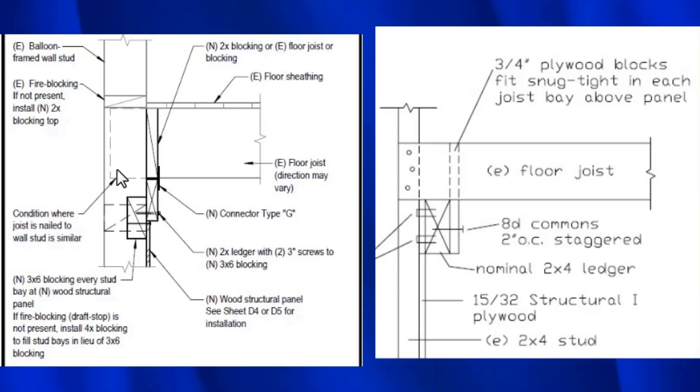This detail also has a lot of moving parts. We have this 3x block, then a ledger, then another block. The 3x here is only attached to that block with two 3-inch screws — I believe that's just not enough. If the plywood is nailed at 2 or 3 inches on center, the screw capacity isn't going to match what it needs to be. Then there's this additional block, and it doesn't say how it's supposed to be held in place — we assume those are toenails. Then you have a connector to connect the two, and that is your complete load path.